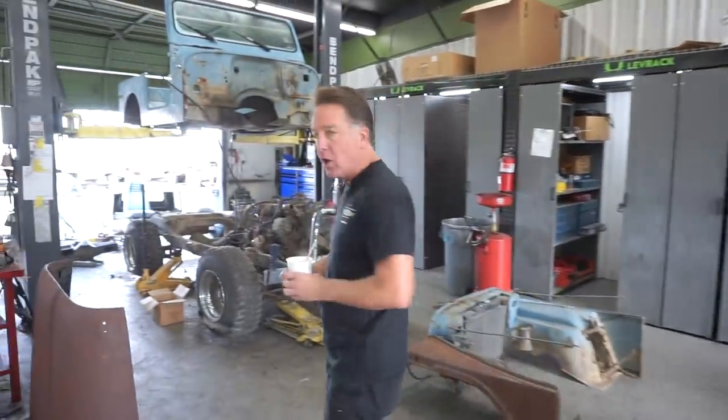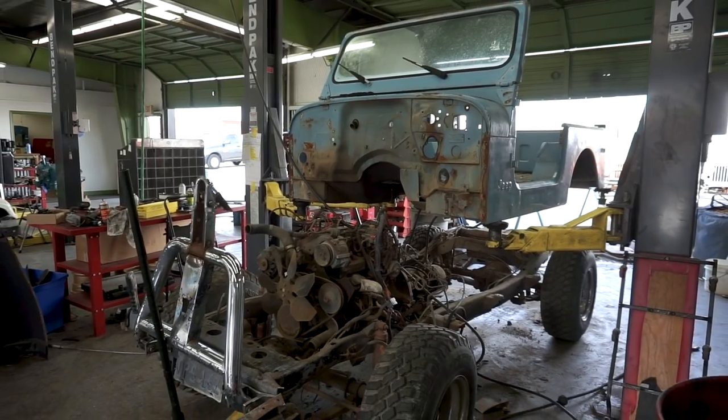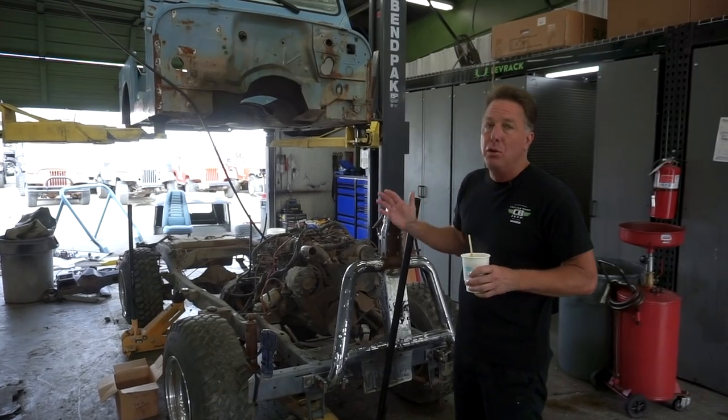Now we've got a 1980 CJ7 - some of you are going to cringe, but we have to do this. This is a rust-free Texas Jeep that had been parked since 1993. Unfortunately the outside got weather-faded, but it had a hard top and hard doors on it, so the tub was beautifully protected.